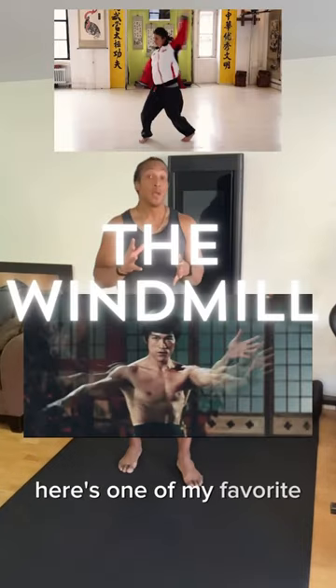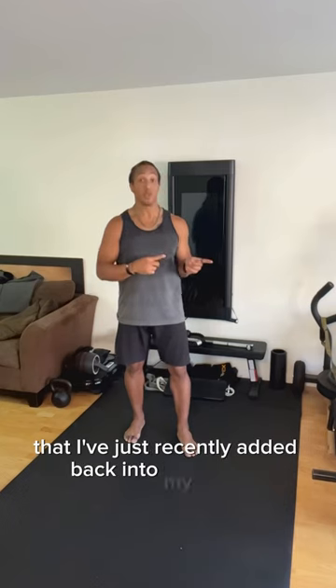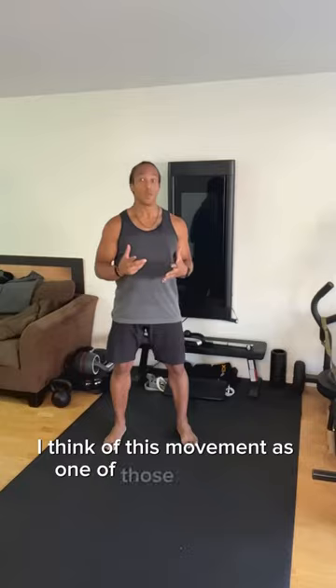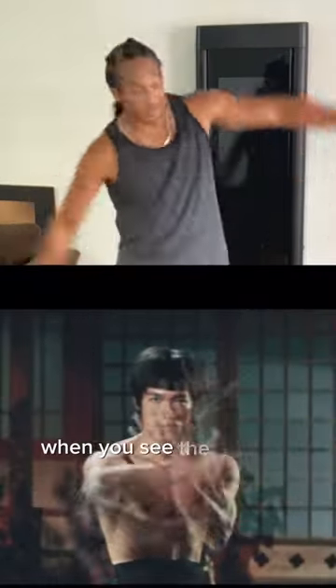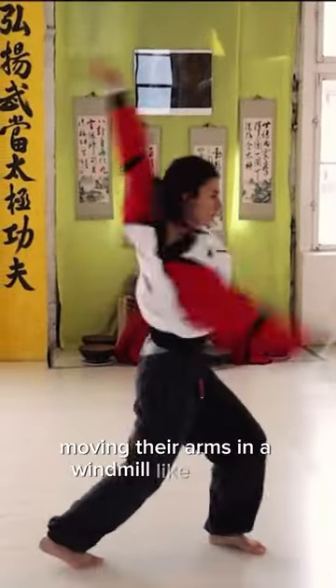Here's one of my favorite mobility movements and exercises that I've just recently added back into my routine. It's called the windmill. I think of this movement as one of those things that reminds me of the old kung fu movies, when you see the kung fu practitioner moving their arms in a windmill-like fashion.